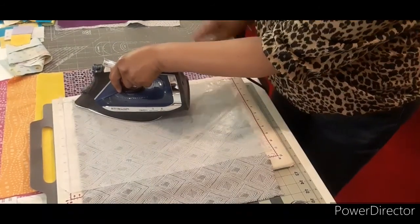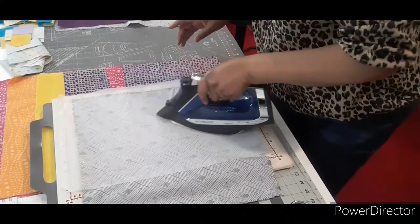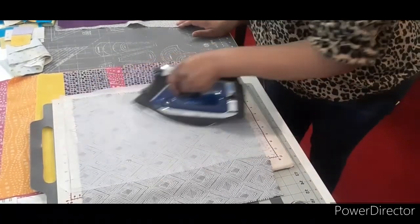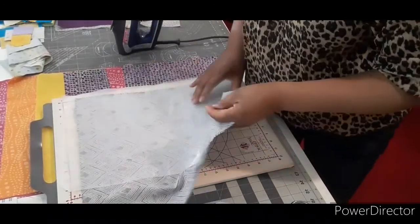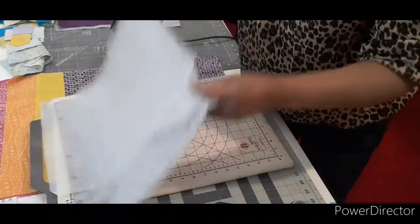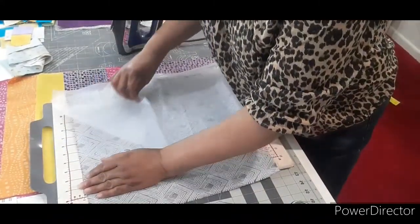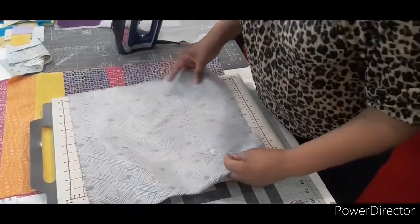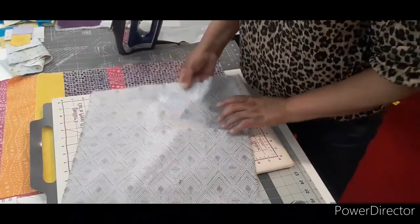When it's melted, it starts out looking like a white web and as it melts it goes clear — it doesn't take very long at all. I like stitch witchery because it is lightweight and easy to sew through; it really doesn't change the behavior of the fabric very much, and it doesn't gum up your machine or your needle. Once it's cooled off you can pull the non-stick pressing sheet off and now you've got stitch witchery attached to that fabric.